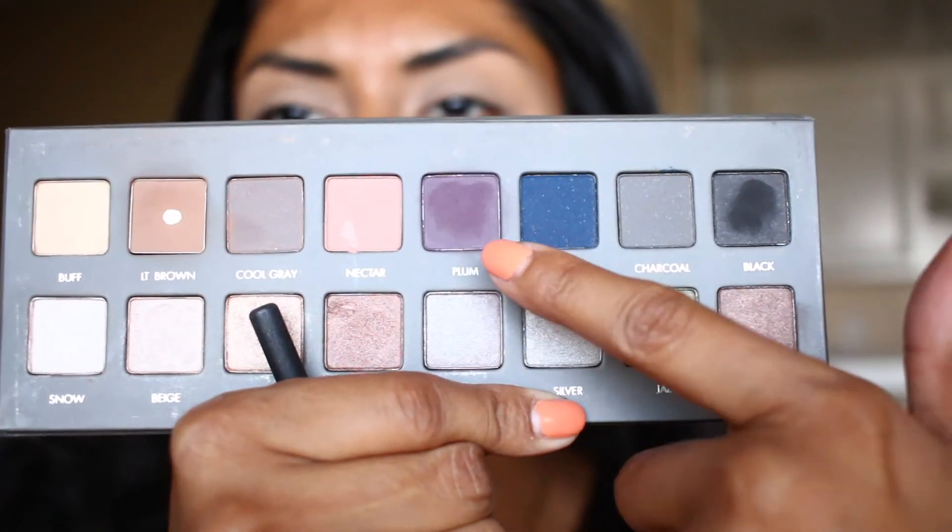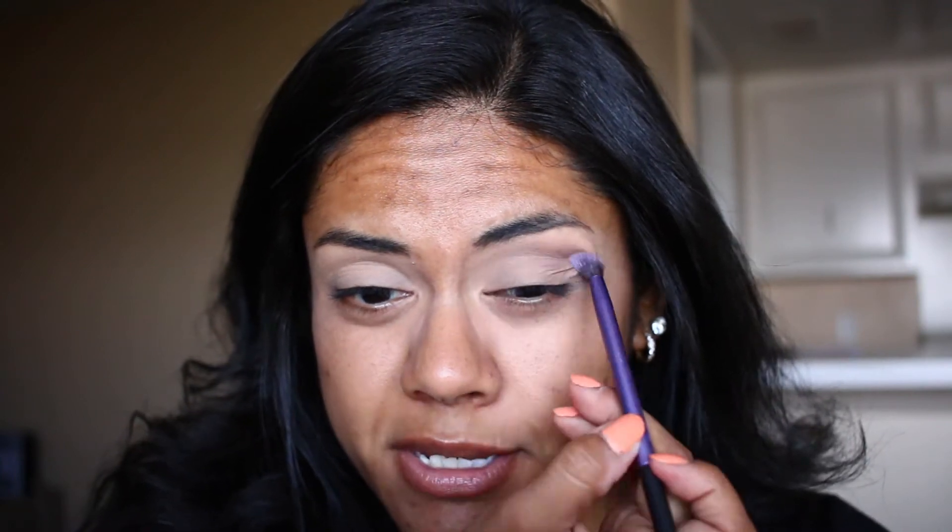I'm taking this plum shade from the Lorac palette and placing it into the crease — just a light wash of purple. The actual purple I'm using is more of a shimmery purple, so I think this helps blend it better. I don't know — I might cut the crease, I haven't decided yet.